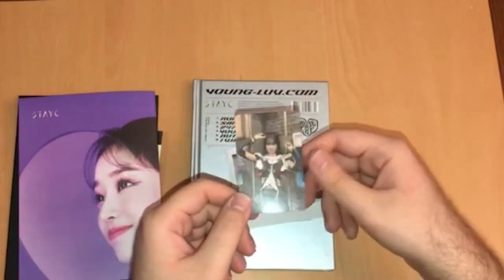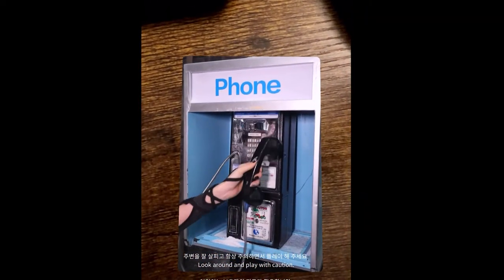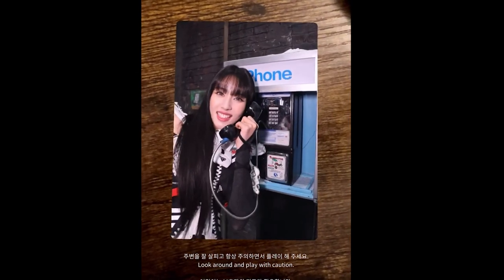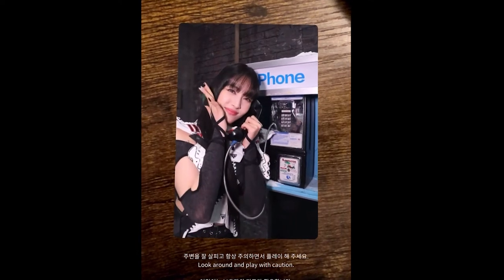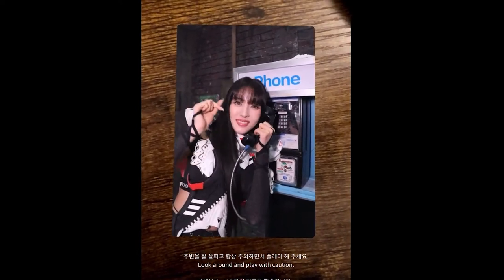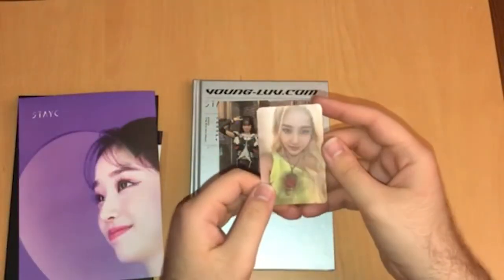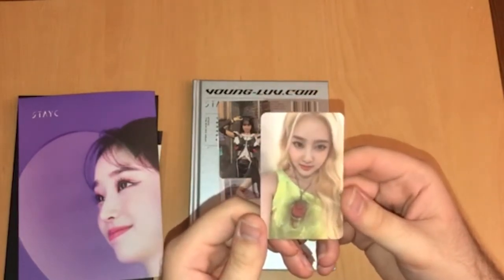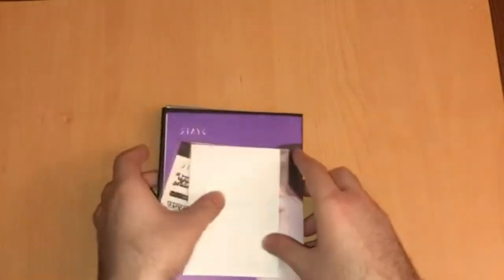I think it'll be interesting to see what this looks like, so I'll put a little clip here of what the card looks like in AR. And then for the photo card, we have Shiyun. This is the first Shiyun card I ever pulled in a Stacy album — I don't even think I got one for a special card. The closest I got was a postcard, so this is exciting. We got a Shiyun card. That was the first version.